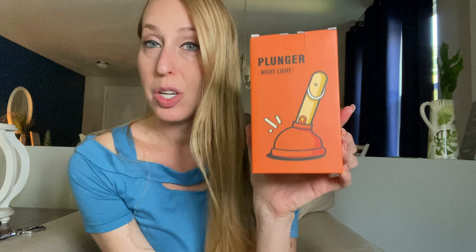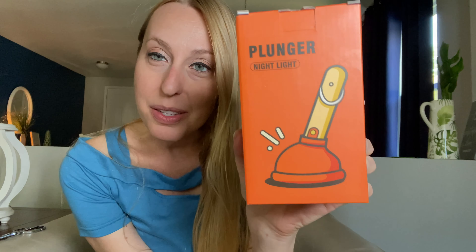Hey beautiful friends, it's Kervis. Here is a very fun and hilarious nightlight for the bathroom — it's a little plunger nightlight. So when you wake up in the middle of the night and have to go to the bathroom, you can use this to lighten up your space in there.